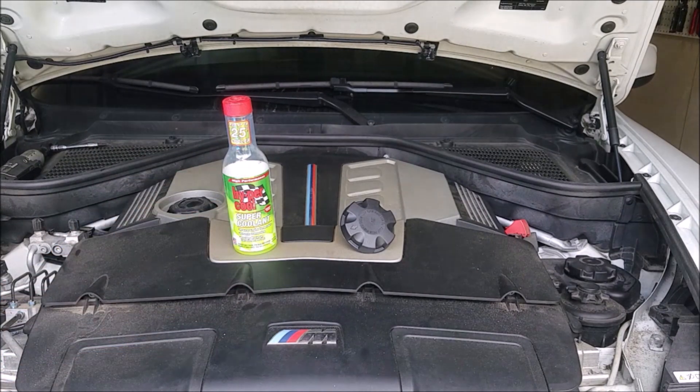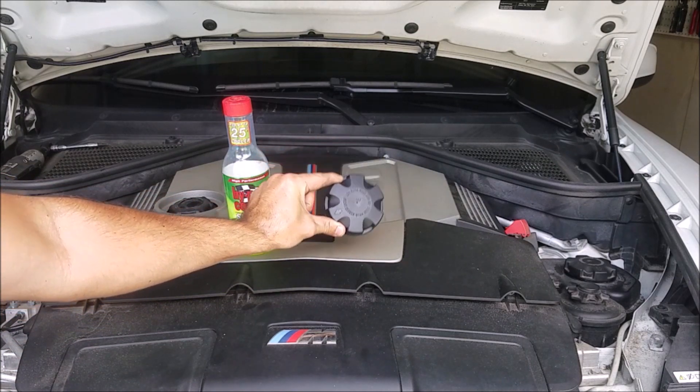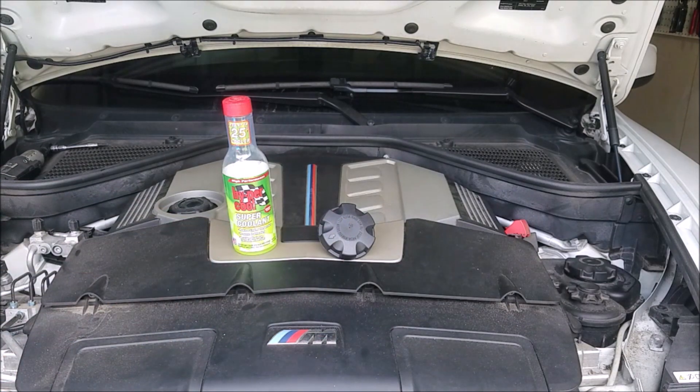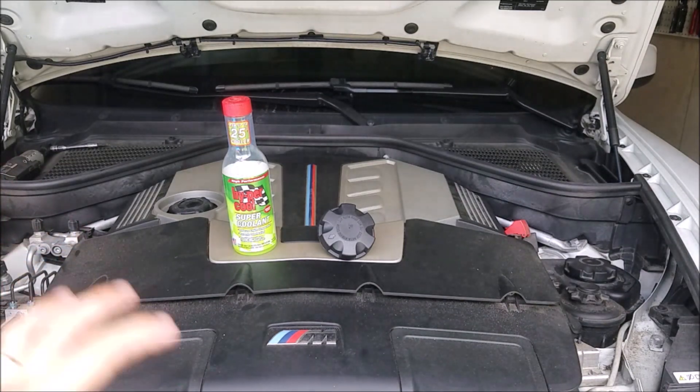Lastly, we're going to be adding the coolant cap from a 35d, which is the diesel version of the X5. It has a 1.4 bar pressure cap versus the factory 2 bar pressure cap. That's going to keep the maximum pressure of the coolant system a little lower. We'll still have more than enough headroom temperature-wise, but we would never run at that temperature anyway. I'm not sure what the point of having such a high pressure cap is.